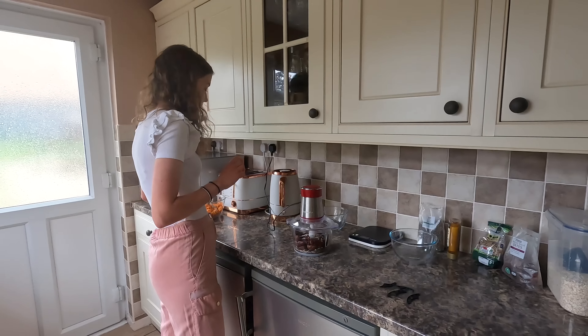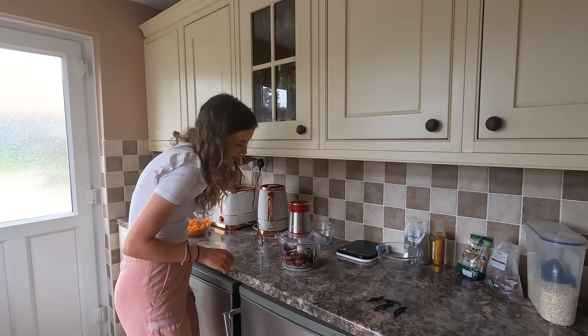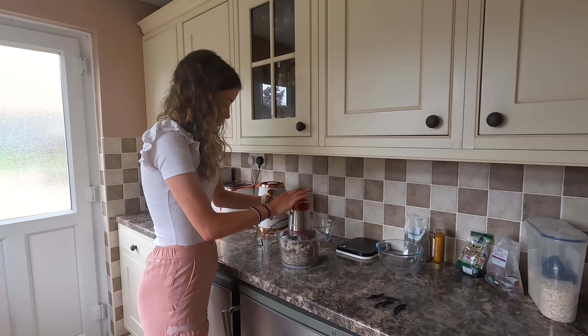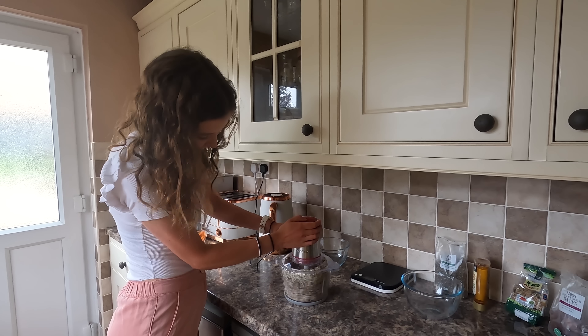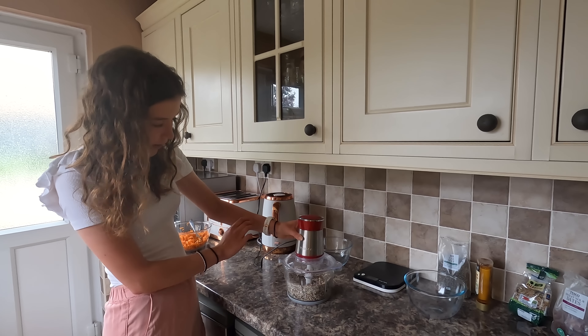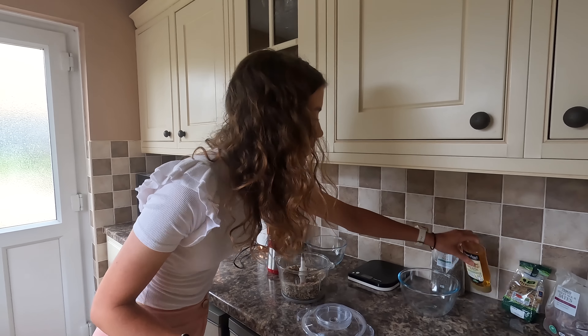Right, so next we're blending. Thanks to Kyle for putting the lid on. Now it's looking moisty — it's getting there. So what we're going to do is put in the two tablespoons of agave nectar next.